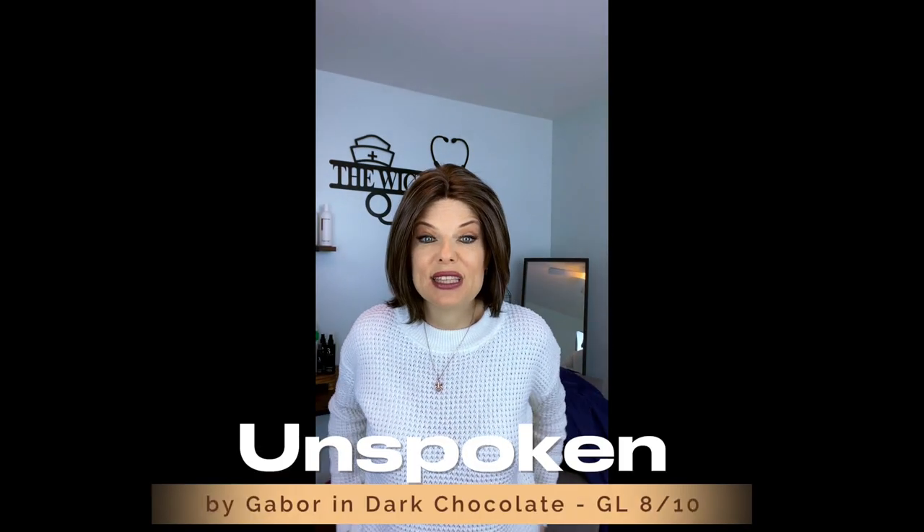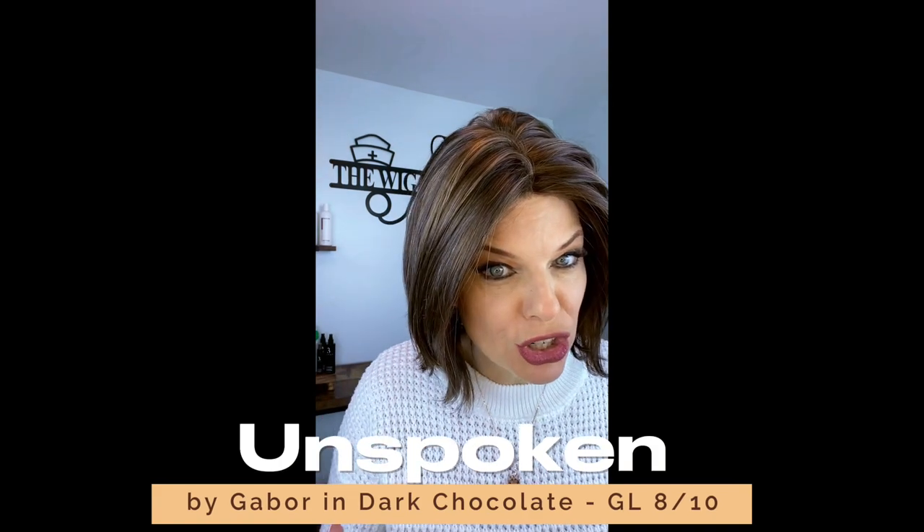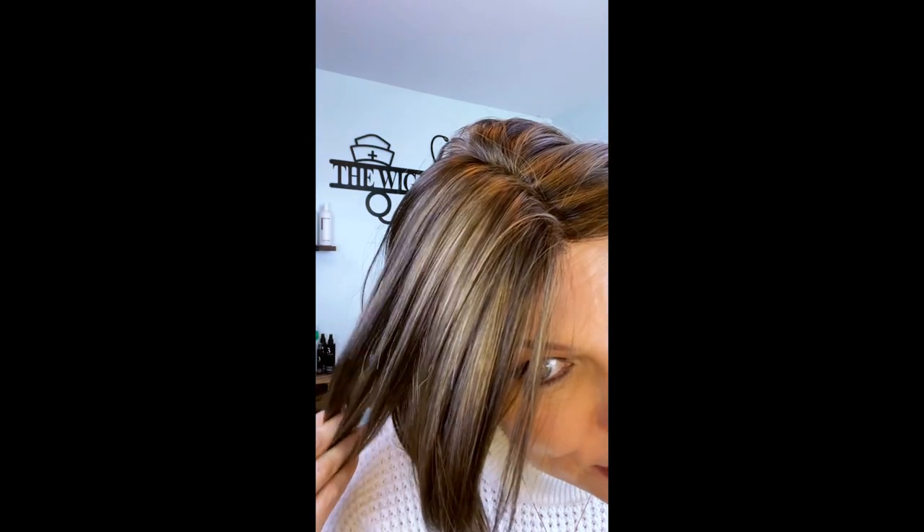Unspoken by Gabor is in dark chocolate, which is just a beautiful dark cool brown. As you can see, it is a very dark brown with just a little bit lighter brown highlights — very pretty, very soft. It is a cool brown, so if that is something you're interested in, definitely take that into consideration when doing your color choice.